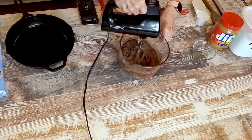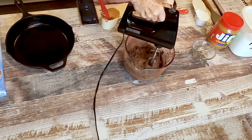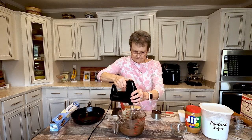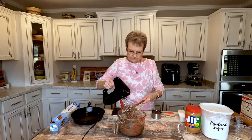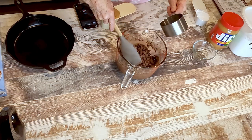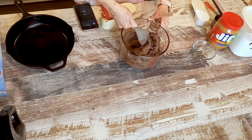This is not going to be real thin like cake. Now I'm going to mix in one cup of chocolate chips — I'm using milk chocolate. You can use semi-sweet, whatever you prefer. I'm just going to fold that into this batter. It's real thick.